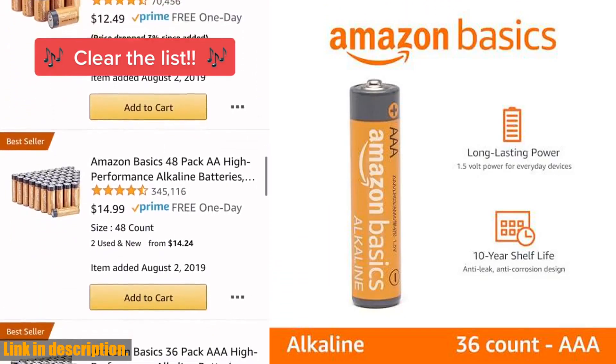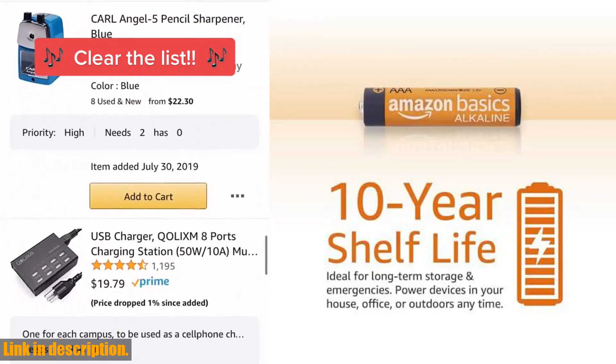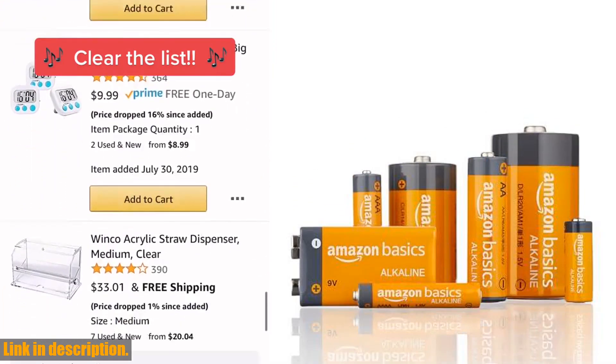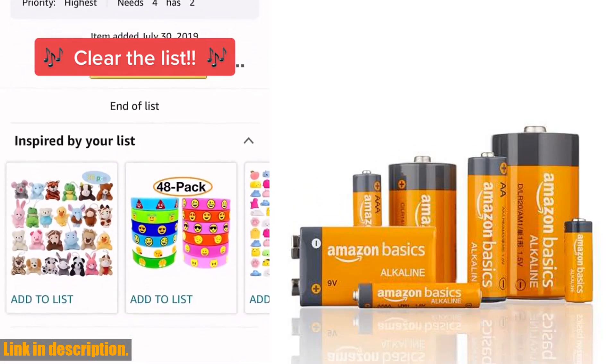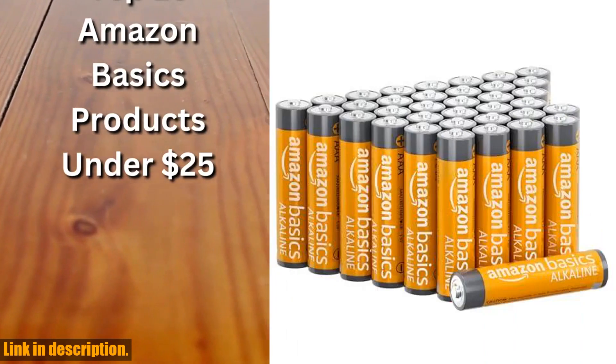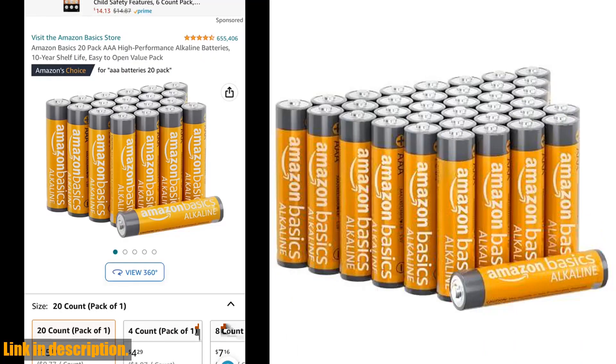So, let's talk about what's in the box. You'll be getting a 36-pack of 1.5-volt AAA alkaline batteries that are designed for reliable performance across a wide range of devices. Whether it's game controllers, toys, flashlights, digital cameras, clocks, or any other compatible devices, these batteries have got you covered.